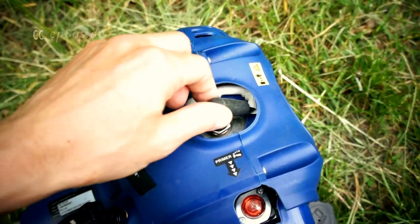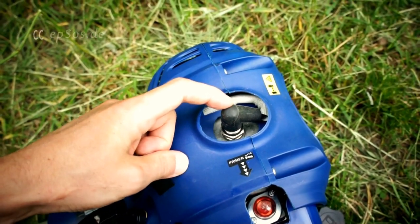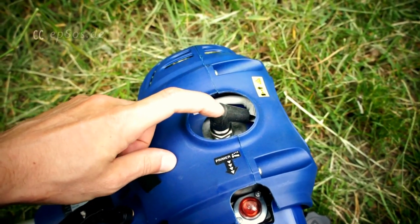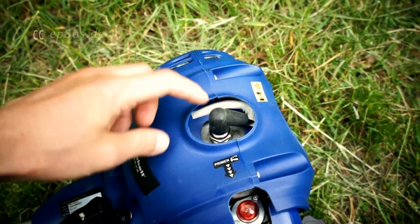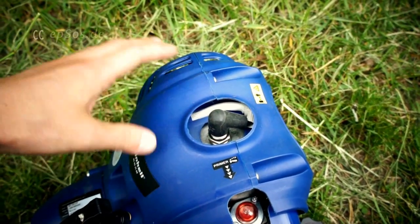The spark starts the ignition in the chamber. If the spark is not clean, it's not going to work. So in case your lawnmower or combustion motor doesn't start, in some cases it means the spark is dirty. You can unscrew it and clean it up or exchange it.